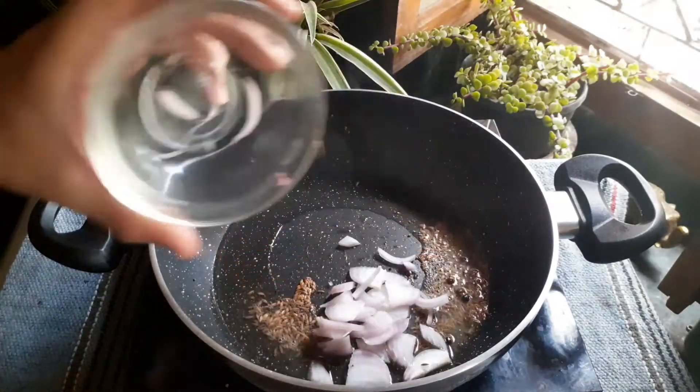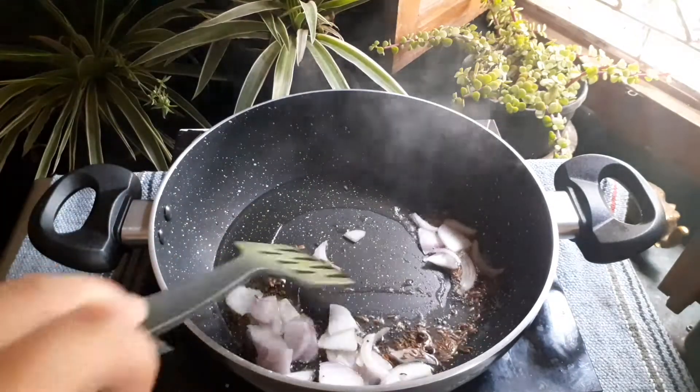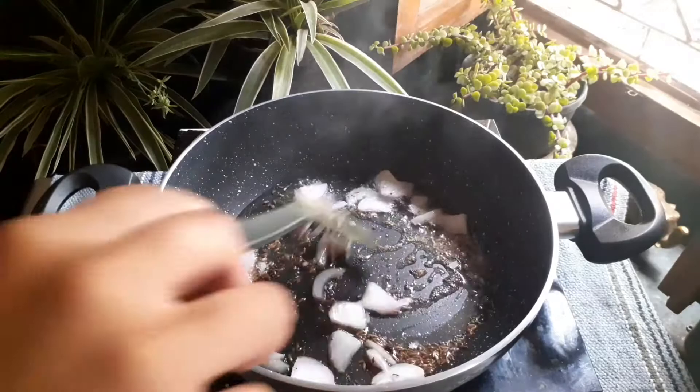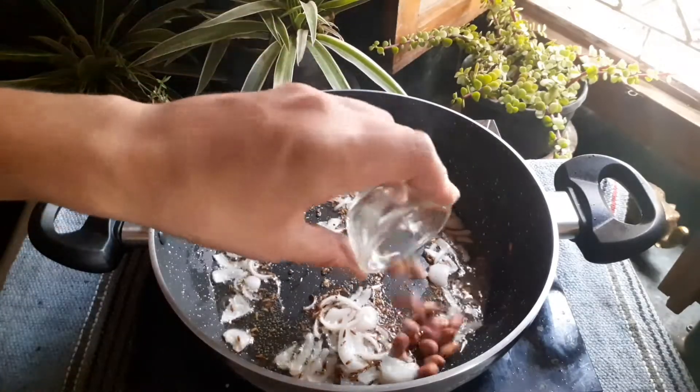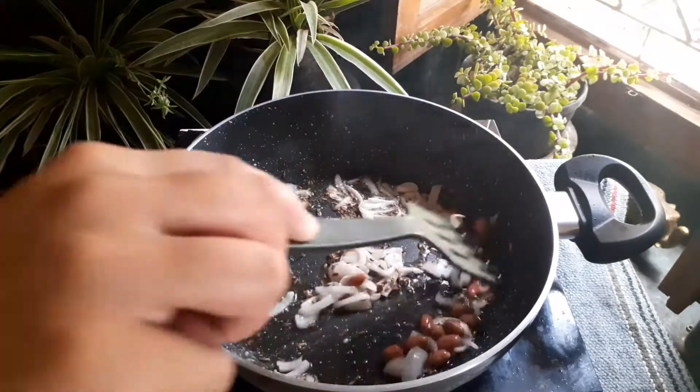Once they've crackled, add 1 medium-sized sliced onion and fry until it's translucent. Once the onions are fried, add some peanuts — that's completely optional.